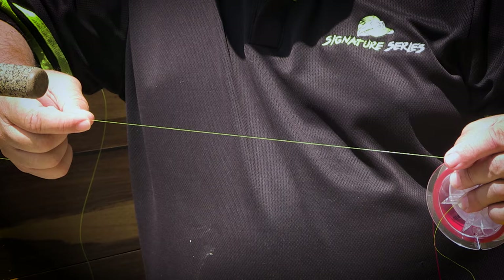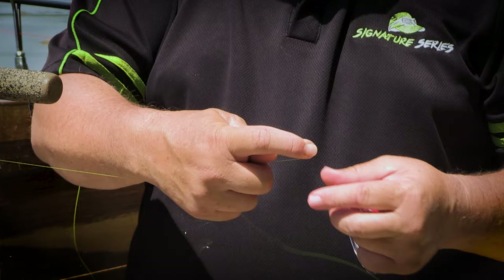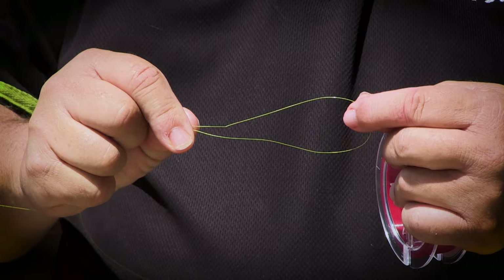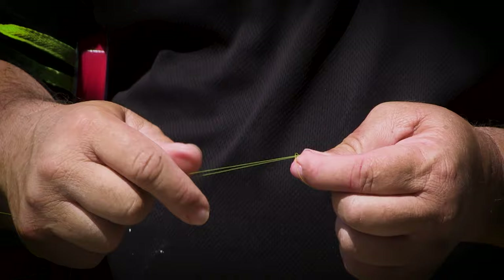Let me show you how to tie that leader line. In my hand, this yellow line is my main fishing line. I'm going to take this line and basically just double it up like that, let it make a loop — that's the starting point of our leader knot. I'm going to take my fingers and just put it through the loop, double it over, make a butterfly knot and keep it like that.